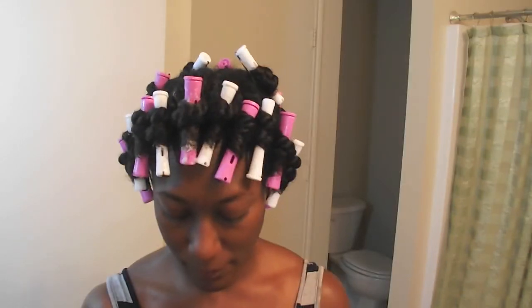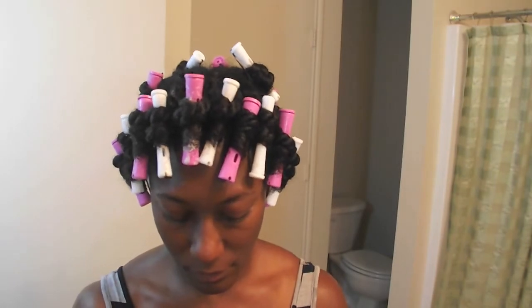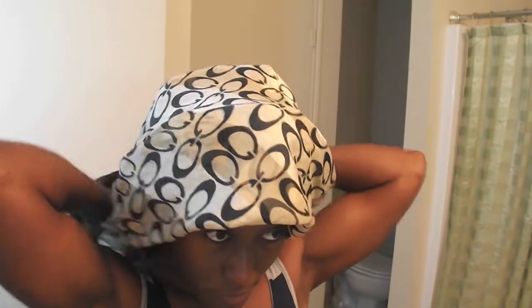Now it's finally time to get ready for bed. I'm just going to show you real quick how I tie this down, but before I go to bed I'm gonna let it air dry some before I actually put a scarf on — I'm just doing this for the purpose of the video. Here's my scarf, just put it on like this, tie around to the back. Right now I don't have a bonnet because mine is all stretched out, so I had to use this scarf to tie my hair up with, and that's it. Good night!